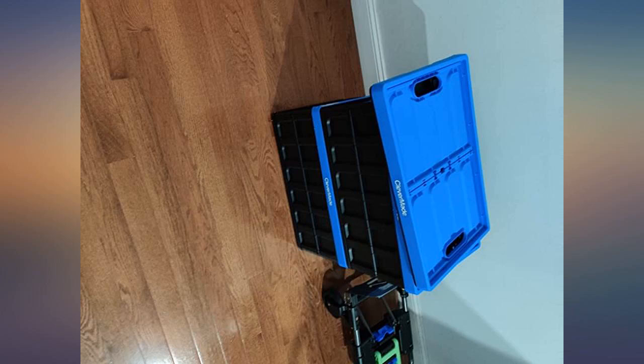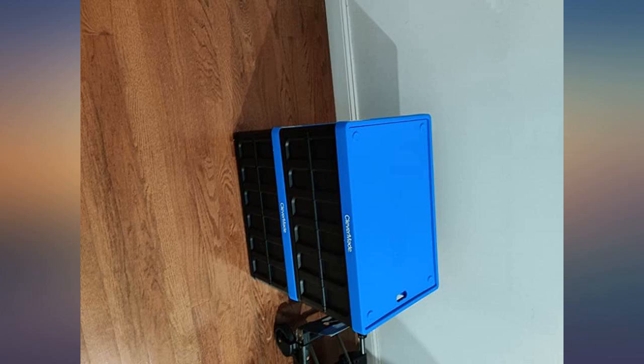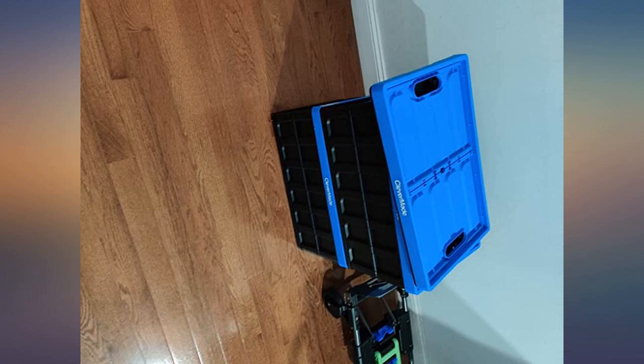Do not expect to ever overload them because you can easily break them. I would suggest to buy the larger version because it is already not huge. Hope my pictures and video help.